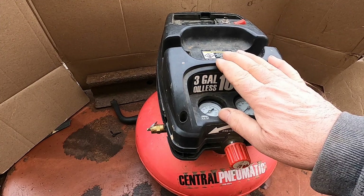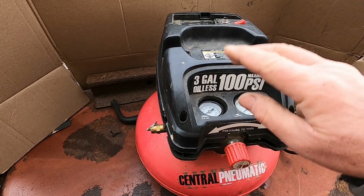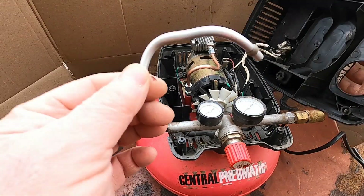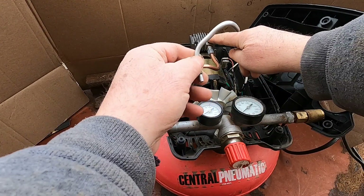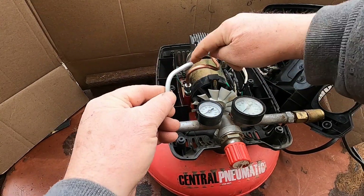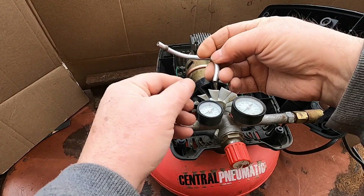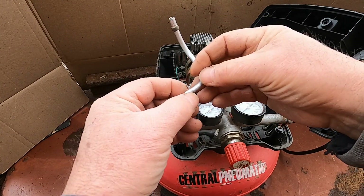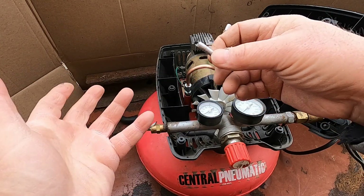If you want to see a breakdown of this compressor, it's an easy disassembly — just check the video up above. I already have the screws out of it. This piece here goes from the pump to the air tank itself. And what happened on one end, this aluminum tubing from the vibrations just cracked.